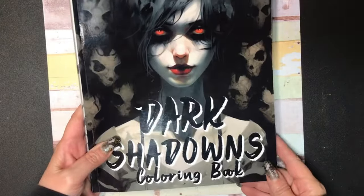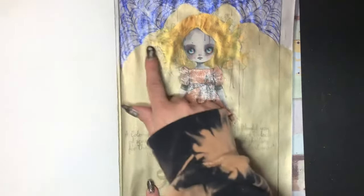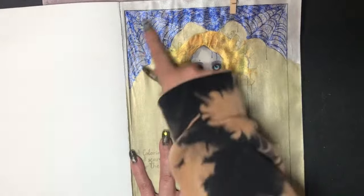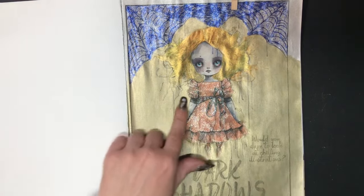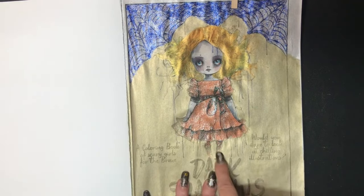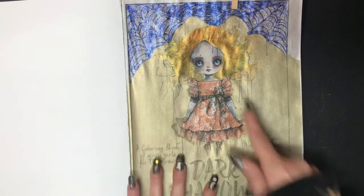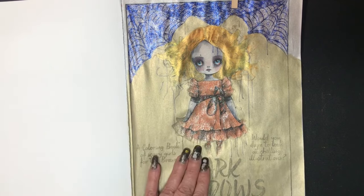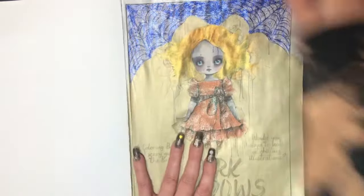Next is the Dark Shadows Coloring Book. I did the first page here. The top area is glitter glue — I just wanted to go ham on this one, so I spread glitter glue over the spider web. Her dress and leggings are all gel pen. Her skin I think I did with Prismacolor, though I'm not totally sure. Her hair and the gold color in the back are done with tempera paint from Hobby Lobby. I just felt like throwing a bunch of color on paper and this is what happened.